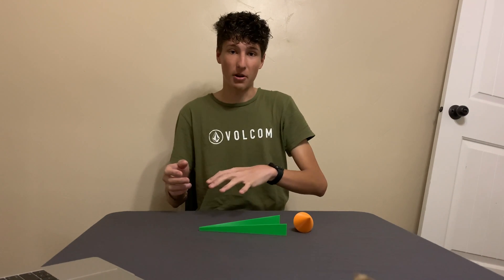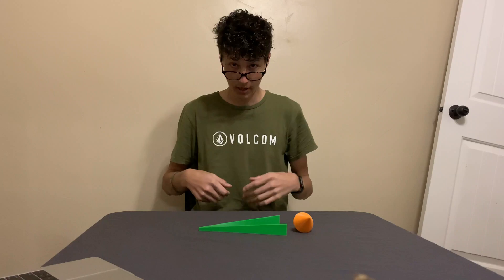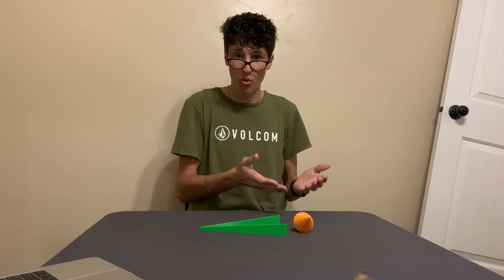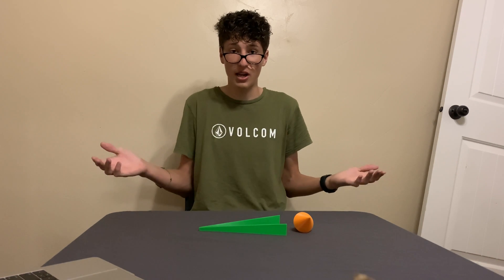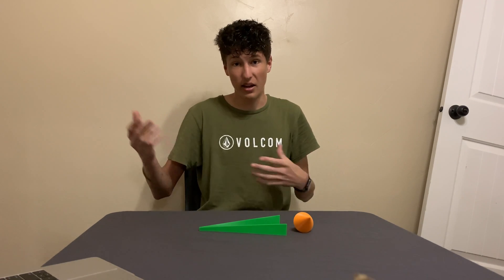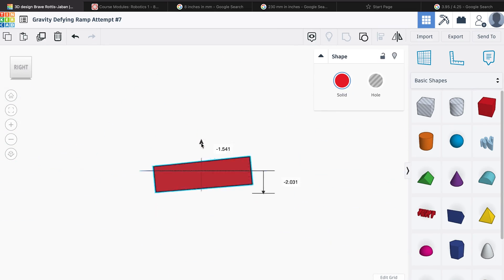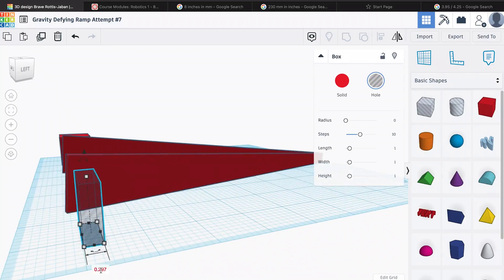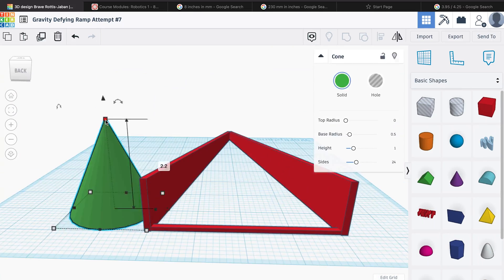I'd seen this ramp rolling demo done in other videos, usually by a physics professor making it sound more complicated than it really is. But in these demos, they always used a wooden or metal model, and I tried to find one on the internet and couldn't find one anywhere, so I decided to make my own. It's a very simple design — I just designed it in Tinkercad — but the hard part was figuring out the dimensions so it would actually work. My design repeatedly didn't add up, but on my seventh attempt, it finally worked out.